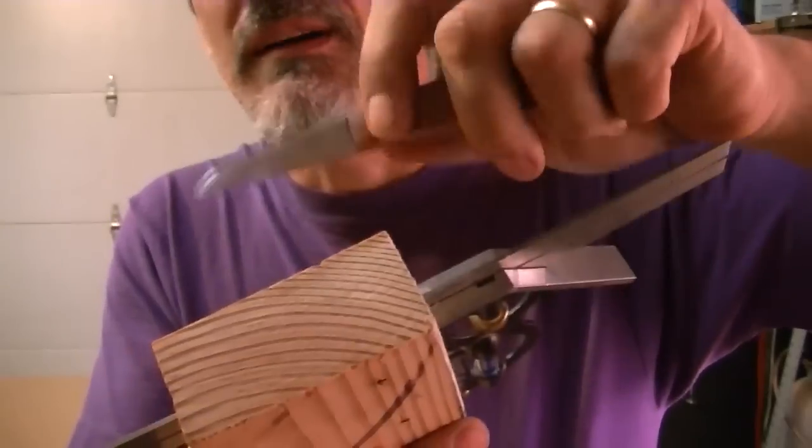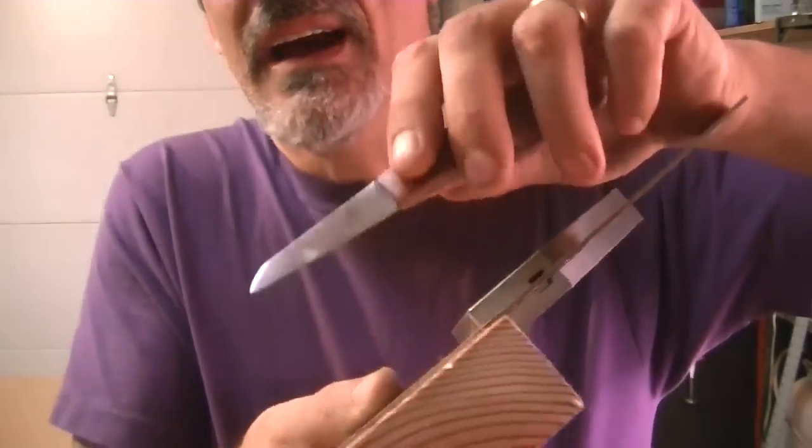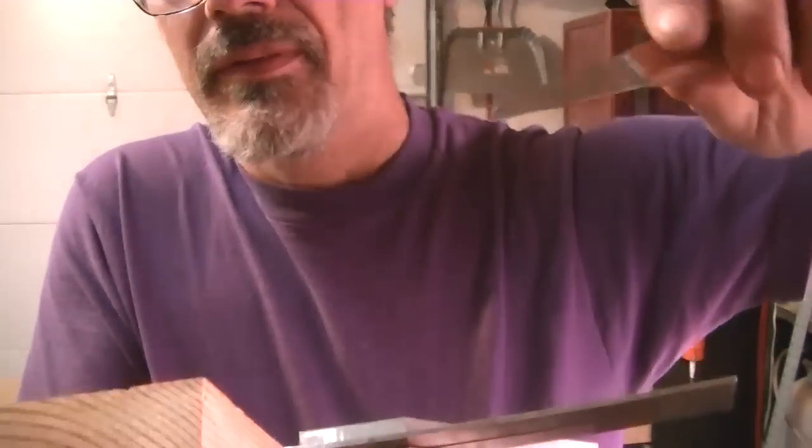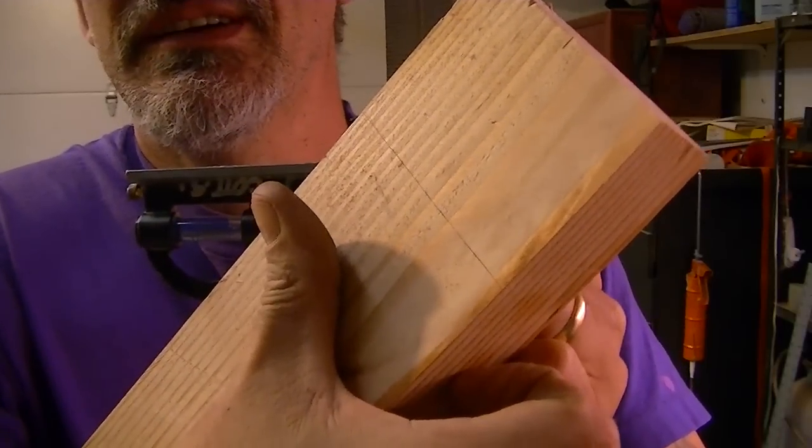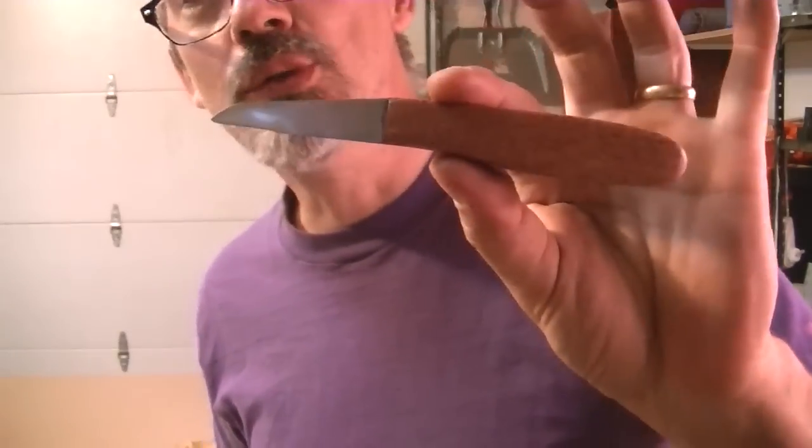Like I said, I'm left-handed so my bevel is going to be on the outside. It's as easy as that and you get a nice line every time — very thin. A perfect tool for my toolbox.